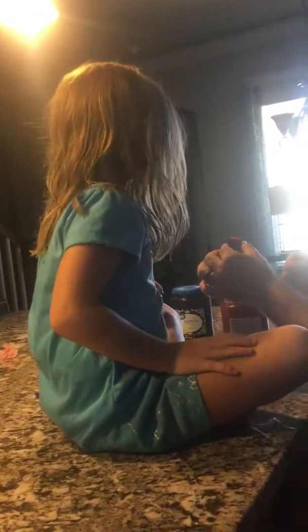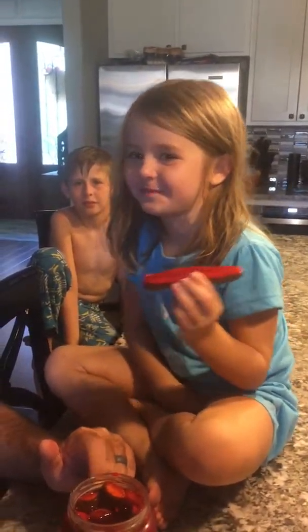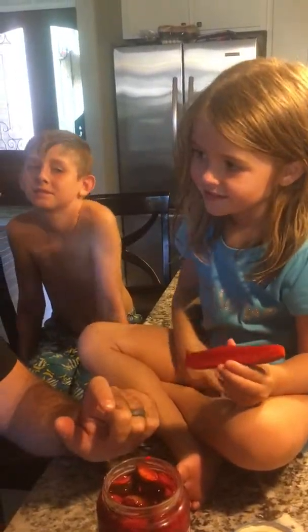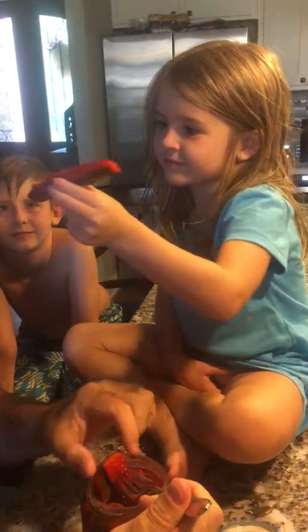Tell me what she's tasting. These are cherry slash black cherry Kool-Aid with pickles. This is cherry and black cherry mixed together in the pickle juice with some sugar, and then we let them sit for a week to marinate. Now we're gonna try it. Go for it. Smells like a pickle.